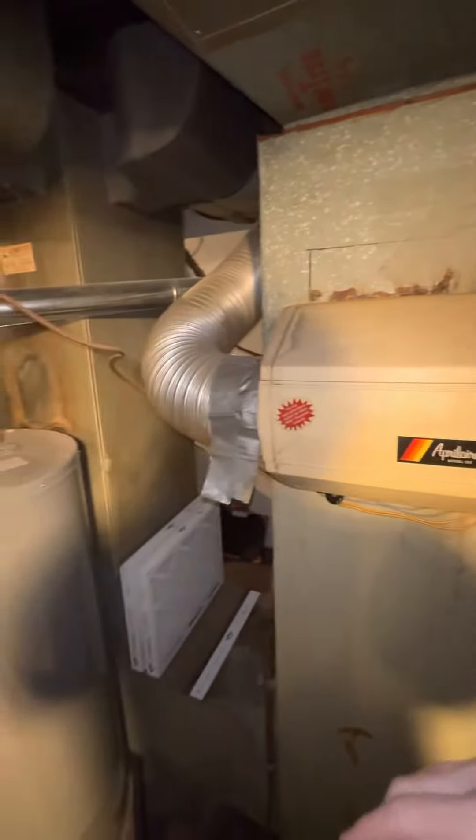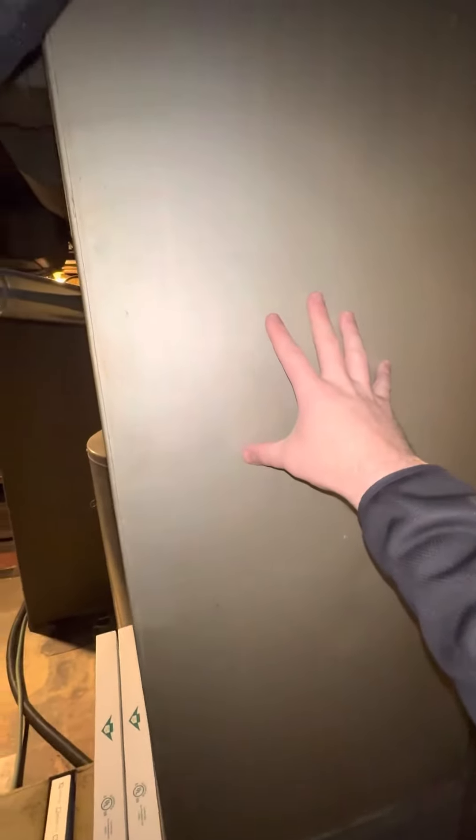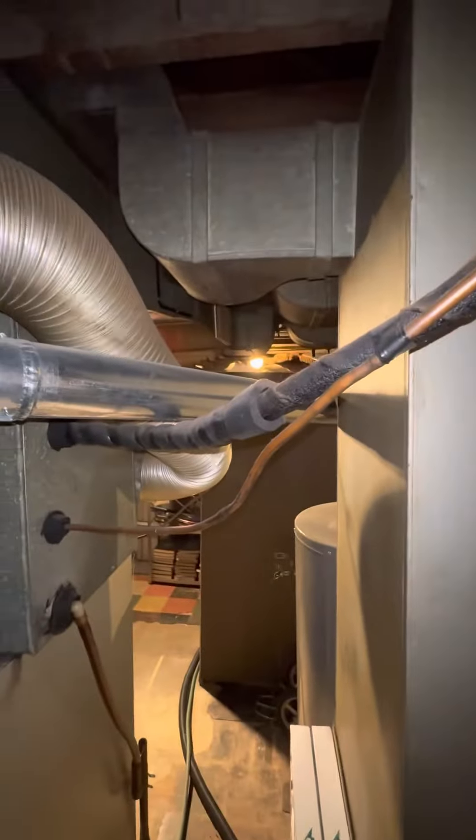I'm thinking the humidifier may be better off mounted over here — this spot is about 18 inches wide, so you've got a nice spot right here. You can put the humidifier and then run the bypass over to the plenum.